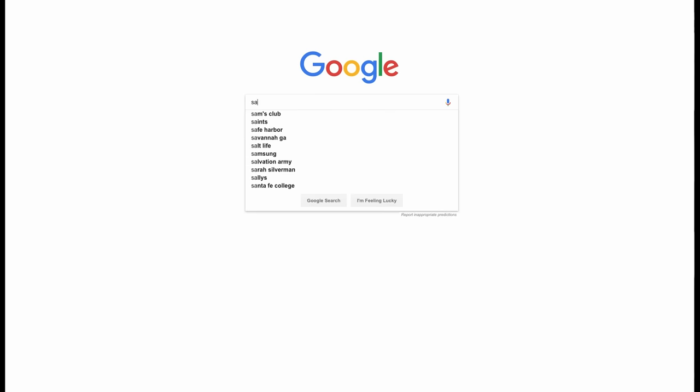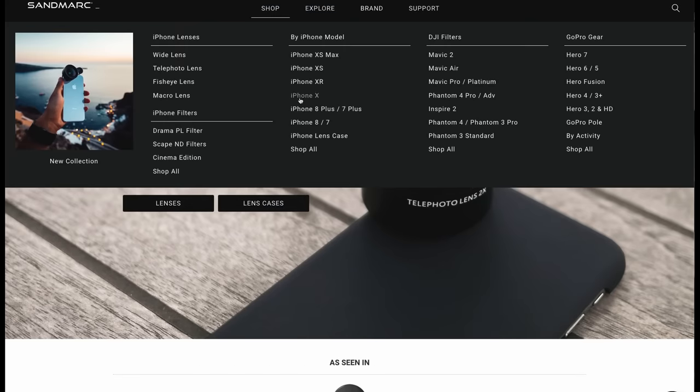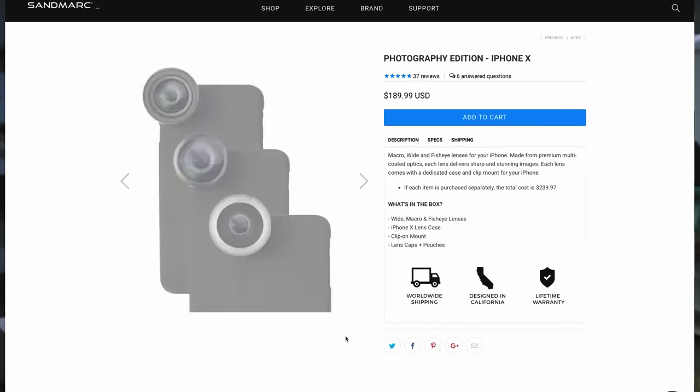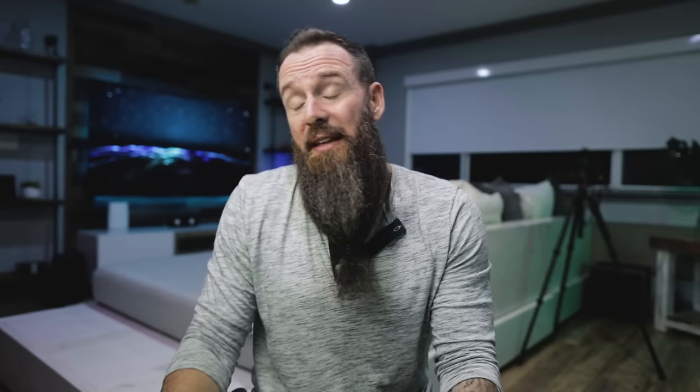Getting into price — I think Sandmark falls into a pretty good spot. They're not quite as expensive as the Moment lenses, but they're definitely more expensive than the cheapies on Amazon, and that's because this is high-quality stuff. You can get a kit with the macro lens, the wide-angle lens, and the fisheye lens with bags, lens covers, and a case for $189. That's a good deal — three lenses, a case, and a clip for $189. You can also get a single lens kit with the bag and case for $89.